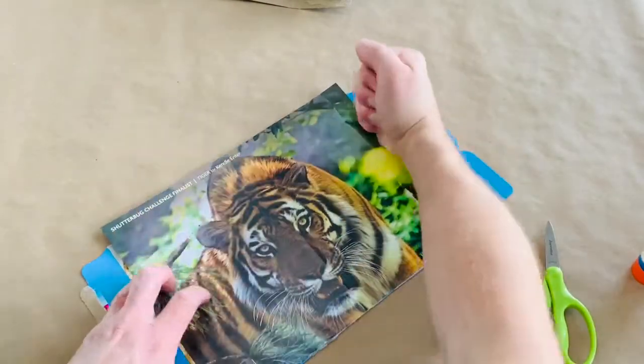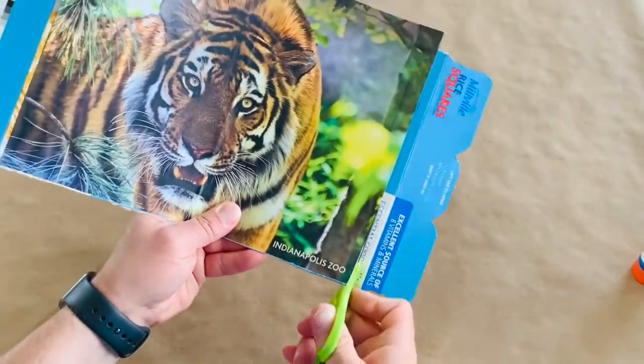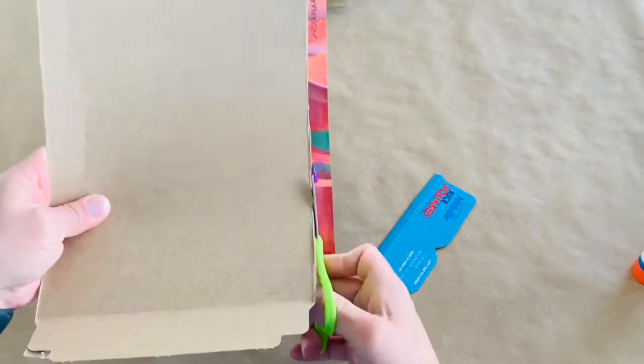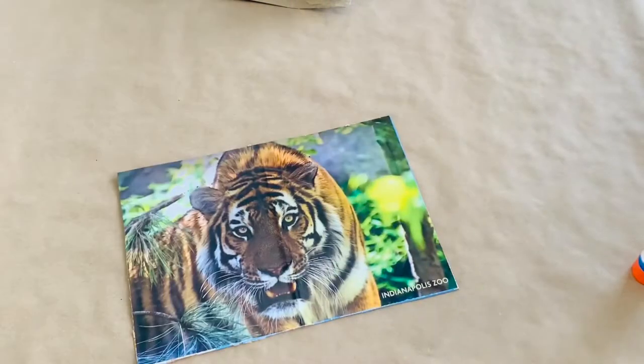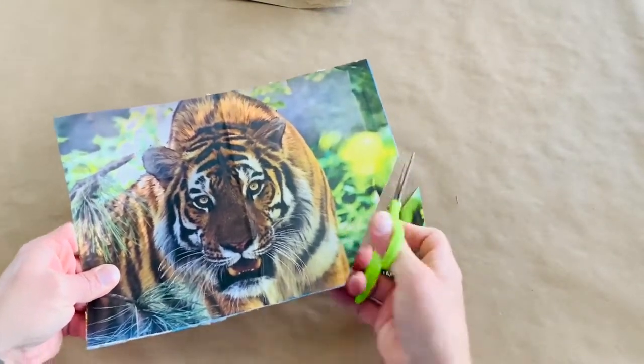Trim around the outside, removing any excess cereal box or picture. Now cut your picture into puzzle pieces.